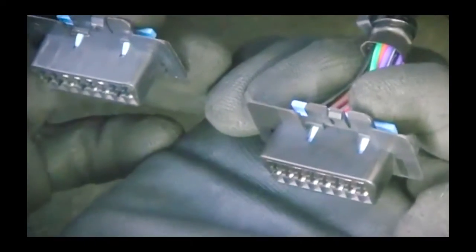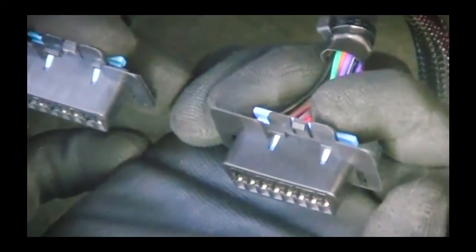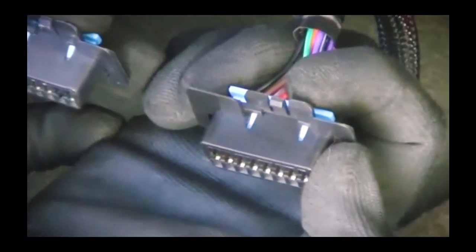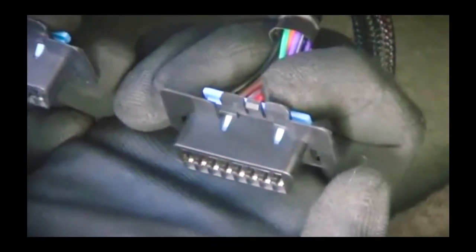Comparing the harness port with the factory port, you can see the lock tabs are the same. This allows the harness port to simply clip into place of the factory port. Our next step is to connect the harness main port to the vehicle's OBD port.